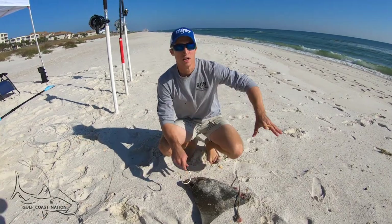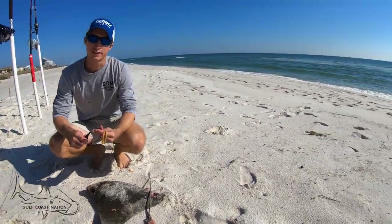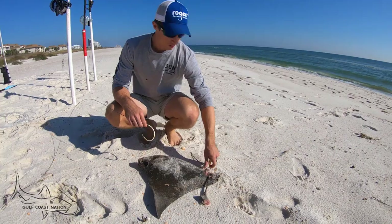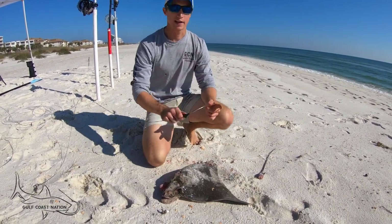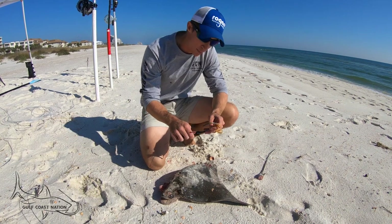So as you can see here, beautiful day out. We're about to run some baits, middle of winter, and we got a big half of cano here, and we got a 24-rot sandbar tackle hook.